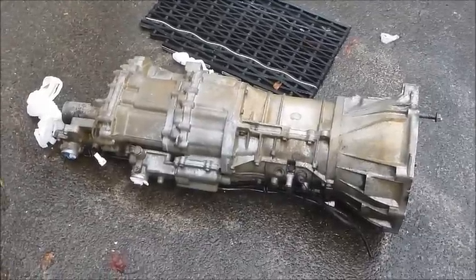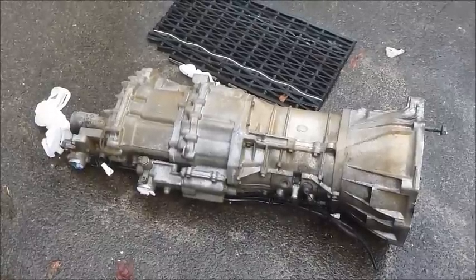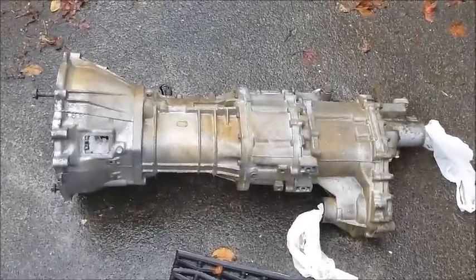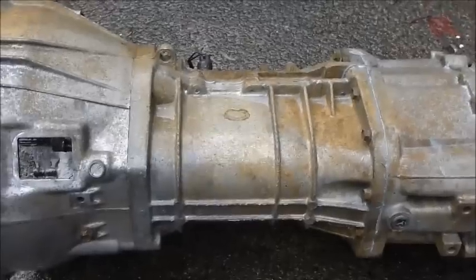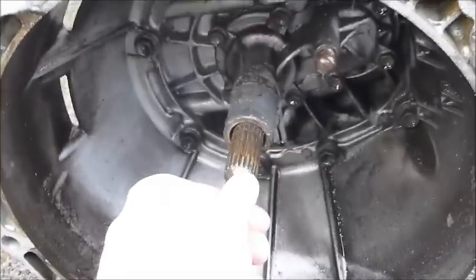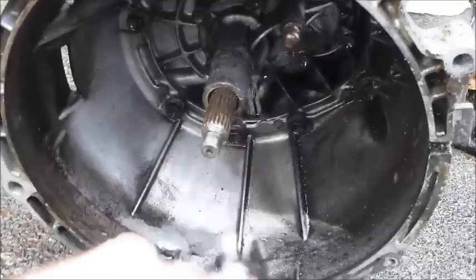I know from having read on the internet that generally the problem is the input bearing on the gearbox. If you look at the gearbox like this - you have the bell housing on the left hand side, the transfer case on the right hand side, and the gearbox is just this bit in the middle. The input bearing is on the input shaft, and if I shake that, it's got probably about two millimeters of movement in any direction, which is quite a lot for a roller bearing.